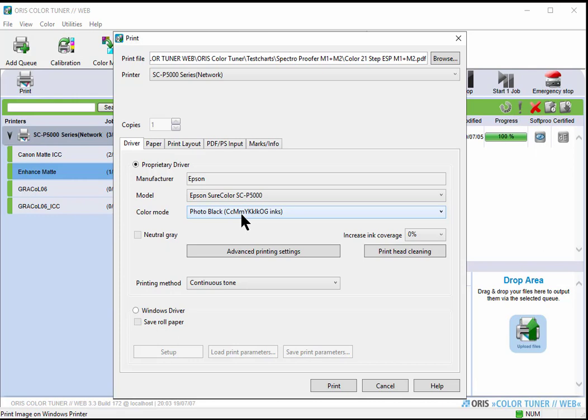The ink set includes two cyans, dark cyan and light cyan, vivid magenta, light magenta, yellow, and black. Unfortunately when I ordered my printer, I wasn't told I could have gotten the model with the violet ink, and by the time I'd assembled it, it was too late. For the printing method, I'm not interested in halftone dot simulation, so I'll stick with continuous tone.